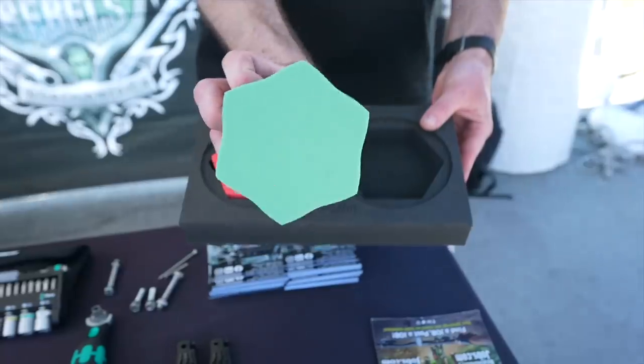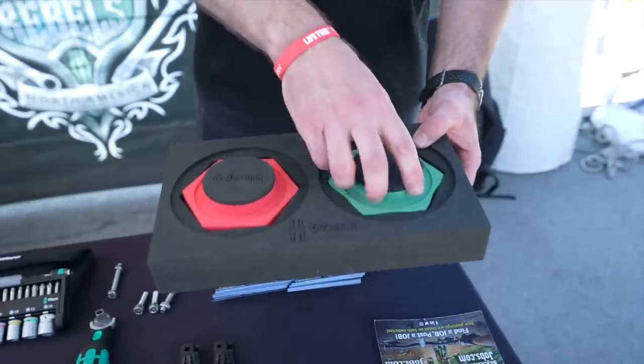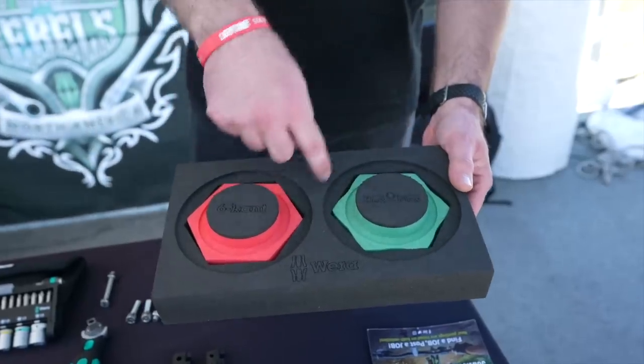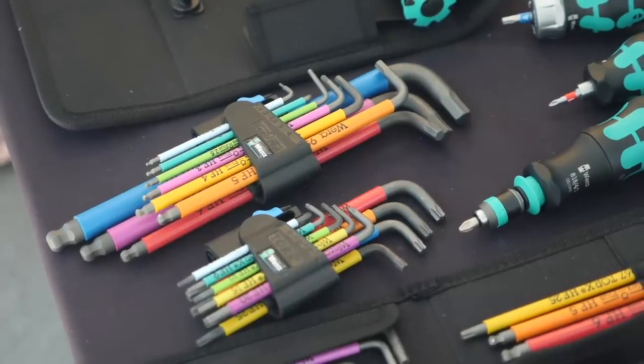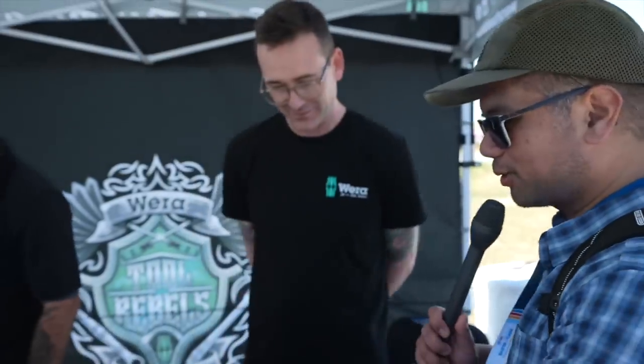What we actually do is a Hex Plus design — it's our own patented design. Basically when you start to turn it inside the fastener, these flat points, or shoulders as we like to call them, are driving into the side walls versus the six points. So it's never going to strip your screws out, and screws that are already stripped will be removed with the Hex Plus. Everything we do that uses hex has Hex Plus — we don't make anything that's a standard hex. I had no idea — I thought it was just all about the pretty colors. The pretty colors are just sort of an afterthought.